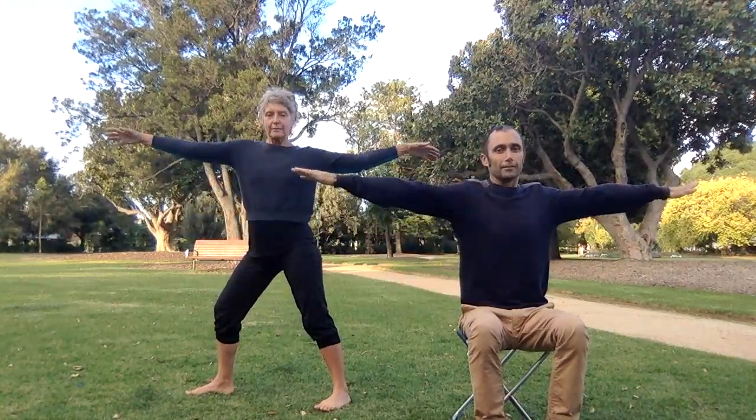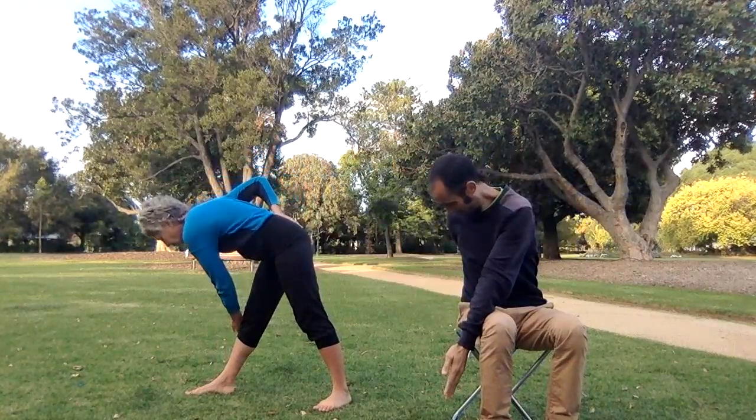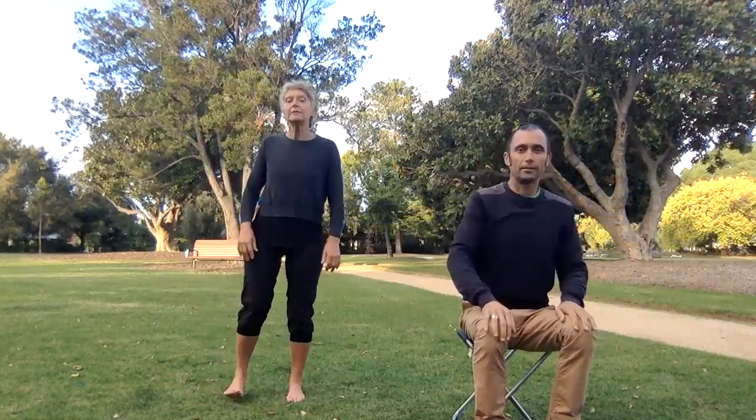Last one. Breathing in, breathing out. And then just coming back to stand with your feet on the ground, or to sit in your chair.